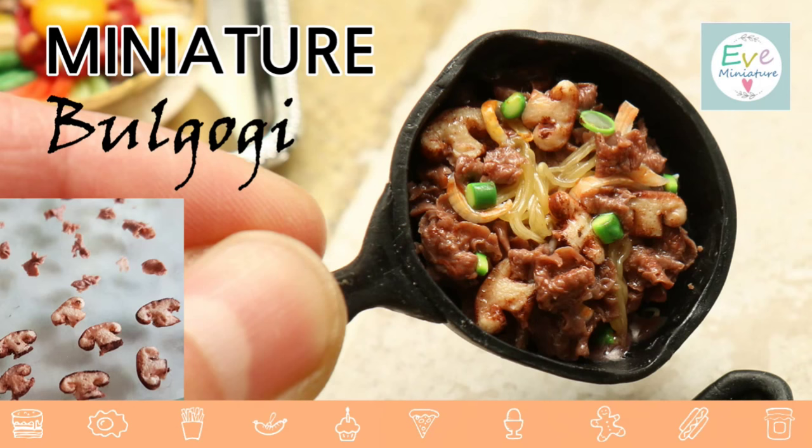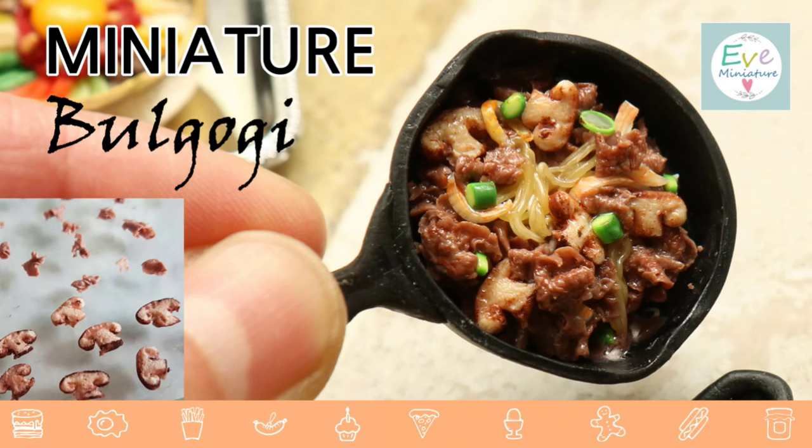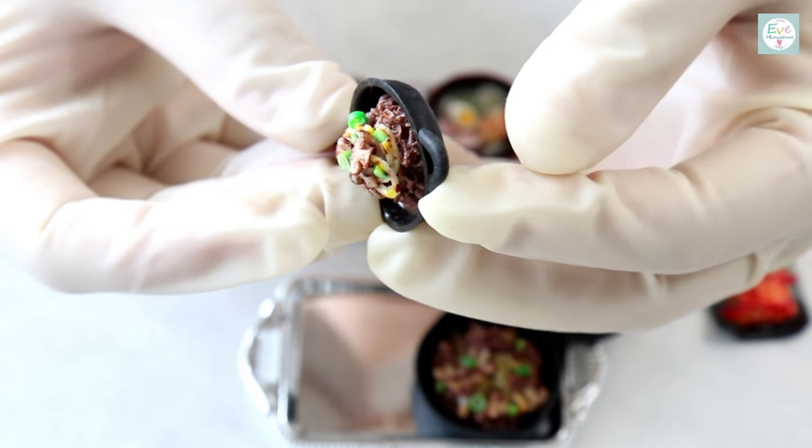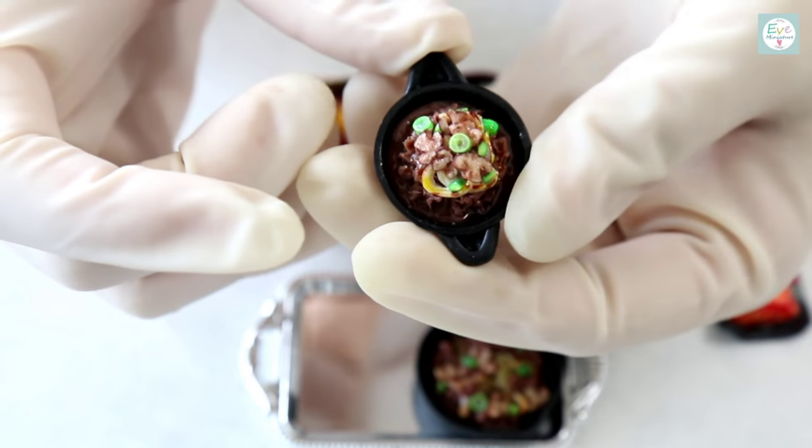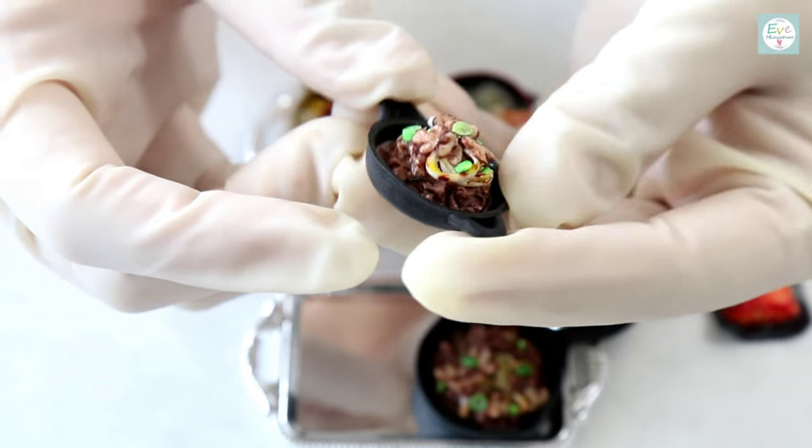This project is a collaboration for the theme of Korea. I'm working with my friend Misook from the channel Eve's Miniatures. Eve's Korean creation is an absolutely delicious looking bulgogi. I love Korean food, and so when I saw this, I was totally craving it. Make sure you check out her channel and subscribe while you're there. Give her lots of love.